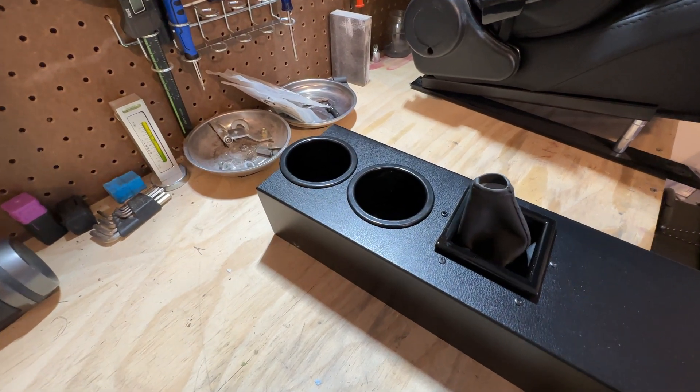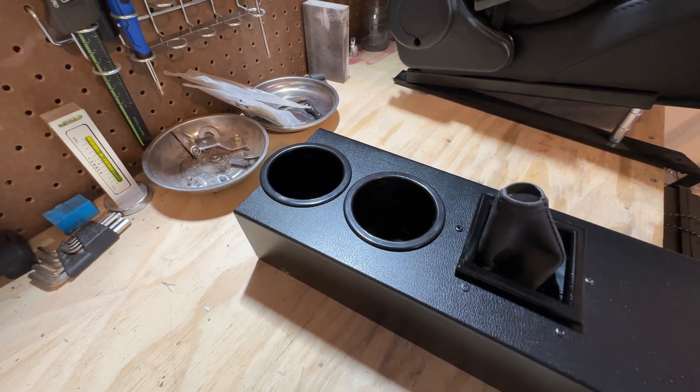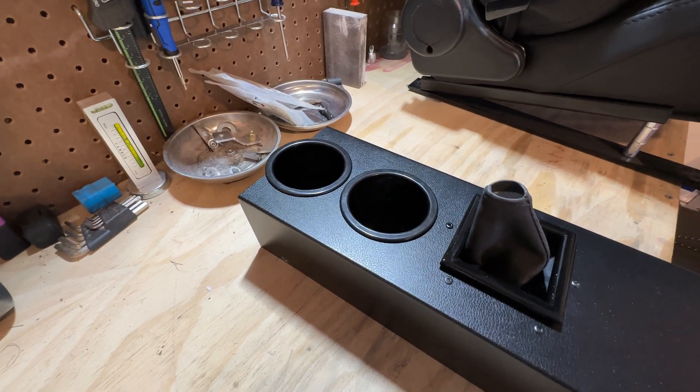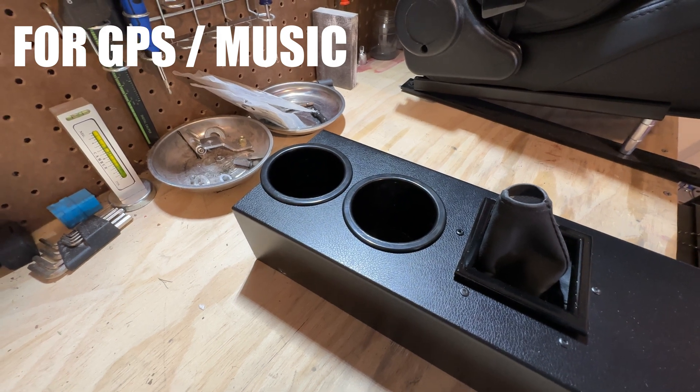I got a new phone that no longer fits in these small cup holders, so I'm going to look into designing an adapter that I can put in here to fit my new larger phone. Maybe while I'm at it I can get the phone to tilt toward the driver a little more and make it easier to read while driving.